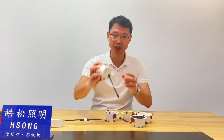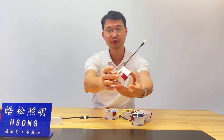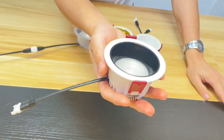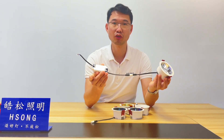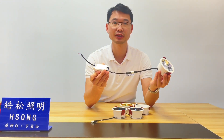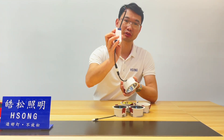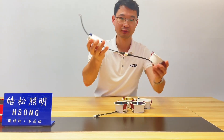And this is the die-casting aluminum, this one. You can see the quality — 100 grams. And this is a long lifespan. The lifespan time is 20,000 hours, this one. This is an international isolated and constant current driver, with this one.